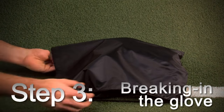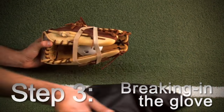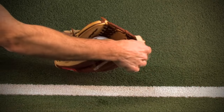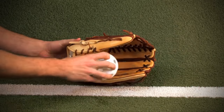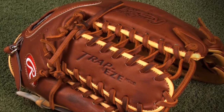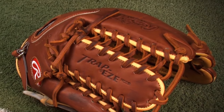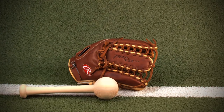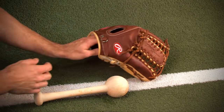Step three: breaking in the glove. Once you remove the ball and bands, you will now have a good foundation for a pocket. You just need to do a little work to break it in. We suggest using a mallet to help the break-in process because it simulates catching a ball in the pocket. It also allows you to adjust the glove to fit your taste and speed up the break-in time.